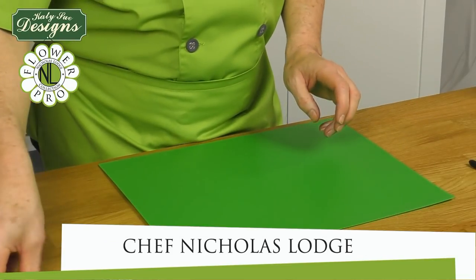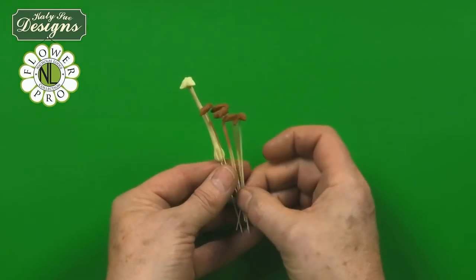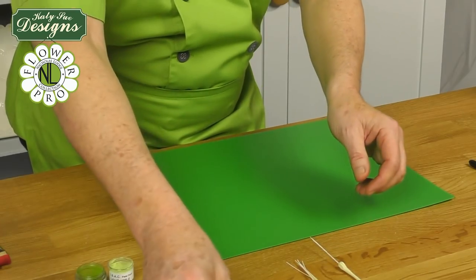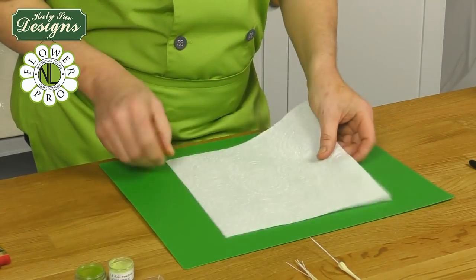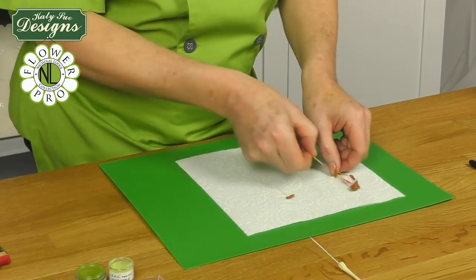Now we're going to move on to the colouring. First of all I'm going to deal with the stamens here and the stool stigma part. I find it easier to dust these because with the stamens especially you can almost just sort of rub them on a napkin or on paper towel.